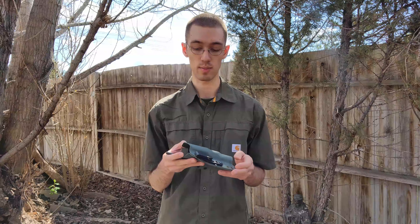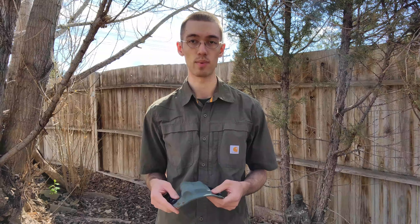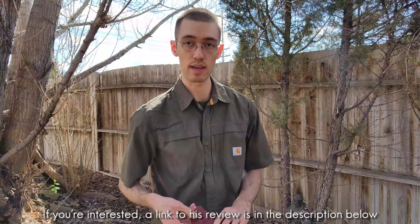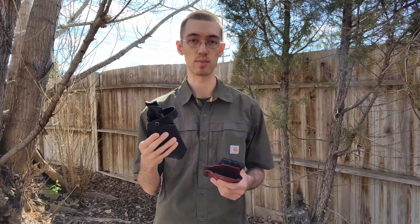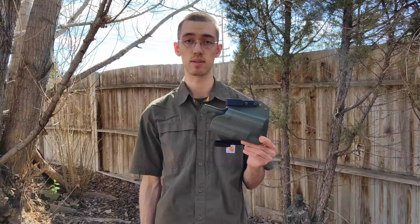First, a little background as to why I selected Black Rhino over other holsters, because there are a bunch of good holster makers out there. The reason I specifically went with Black Rhino is because I've heard of them previously through my father. He has two of their FCS holsters — one for his Mantis X10 training device, which is why it's red, as well as one that he just has set up to go on his belt. Both of these are for his HK45 Tactical, and they've held up well for him for a few years.